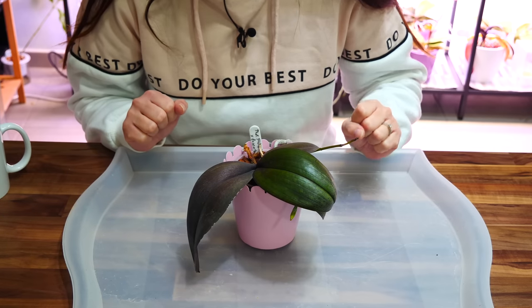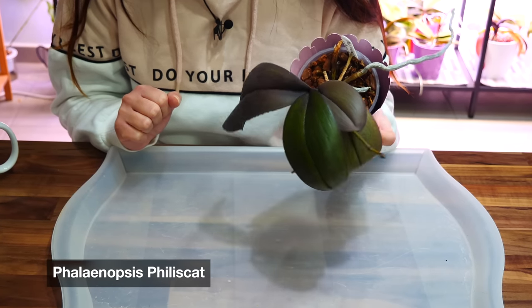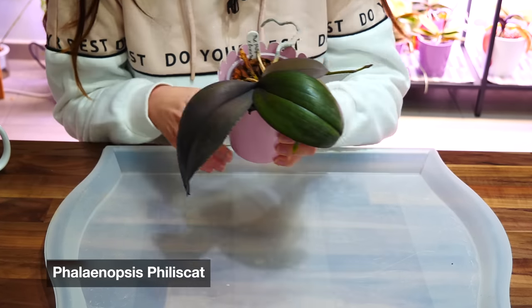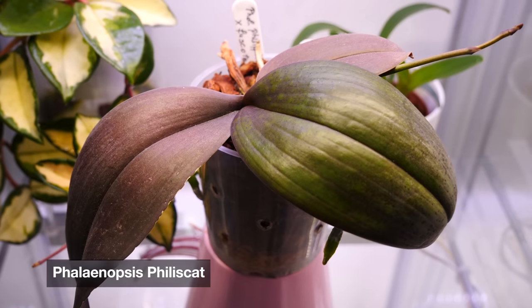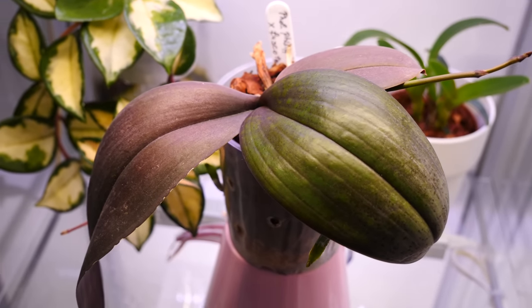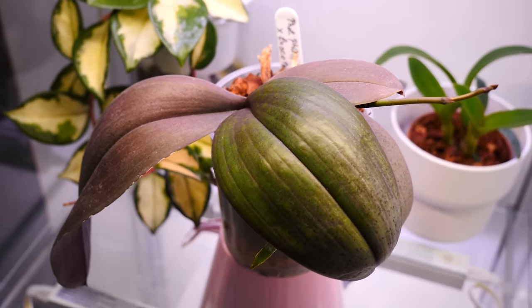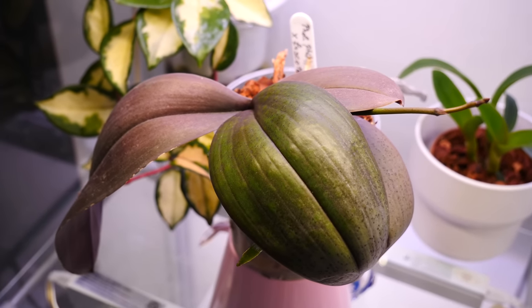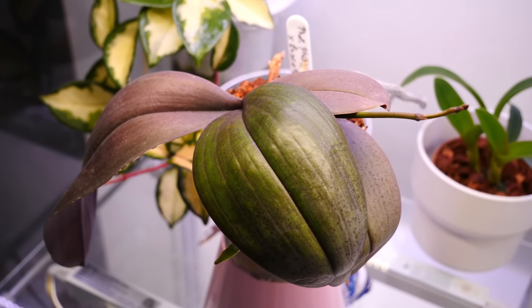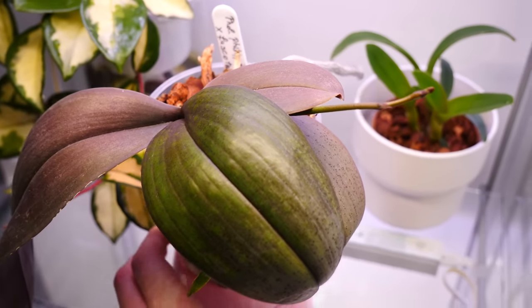Hey guys, it's Dani. Today we are going to focus on this little orchid which needs a little bit of assistance. Lately I've been on a spree of maintenance, looking at some of my orchids — some of them need some maintenance — and it's a great opportunity to film some of the more interesting cases and exemplify things that can happen while you are growing orchids, common questions some people might address.